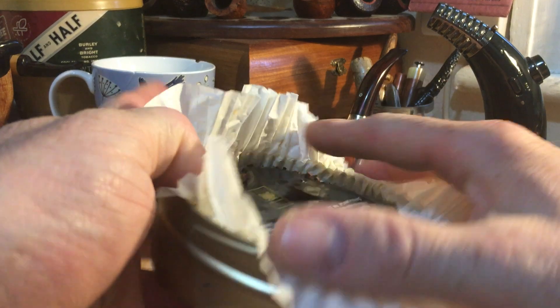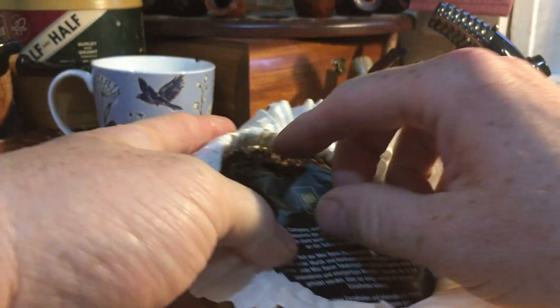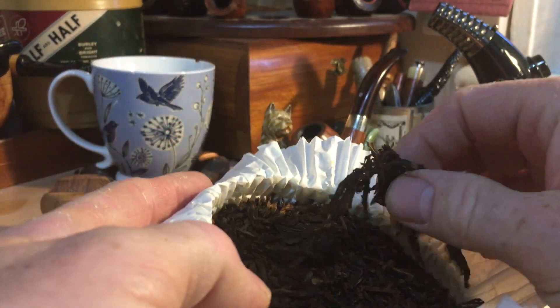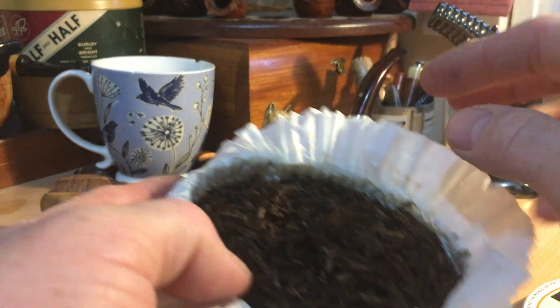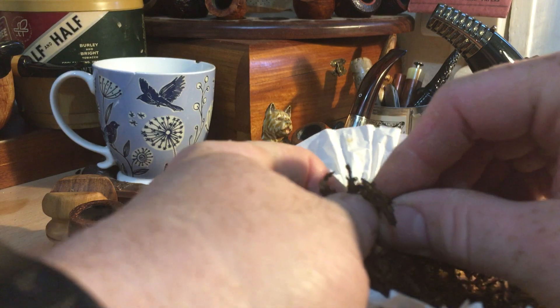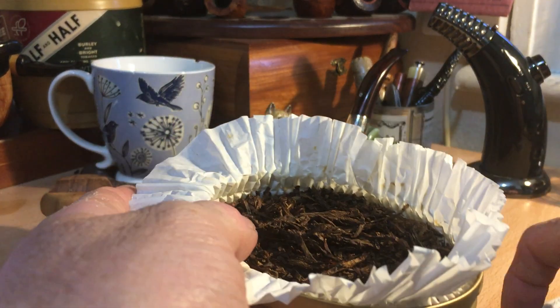It's a 100 gram tin. I believe it's from 2010. The tobacco is somewhat darkened — a nice broken flake, very easy to load straight into the pipe, not much to be done. I've just plucked a pinch full, just gave it one sort of tear in half and loaded the bowl — loaded about half a bowl as I usually do.